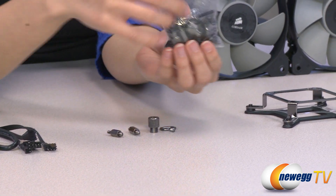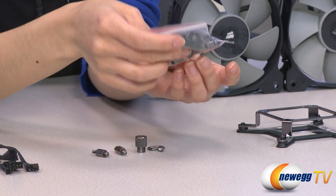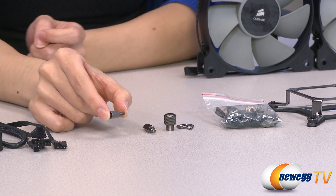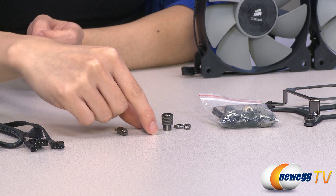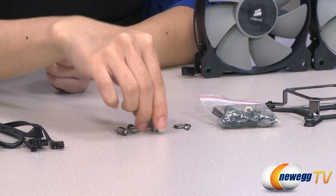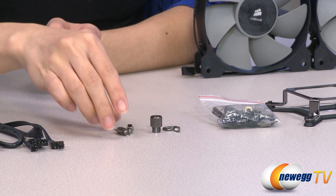Here's a bag of your mounting screws: fan screws for Intel and AMD, some washers, as well as thumb screws. Here's the layout — this is for the Intel LGA 2011 socket setup, LGA 1155 and 1156, and this is the thumb screw and the AMD screw for your Intel setup.